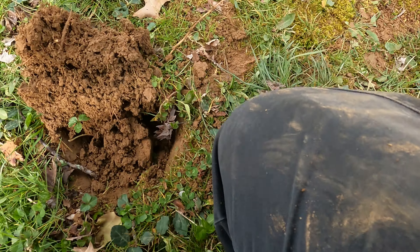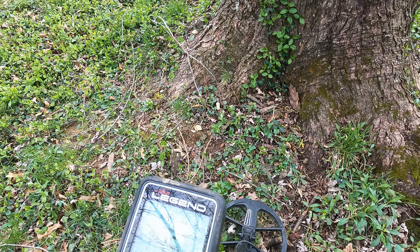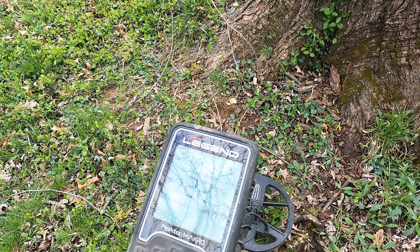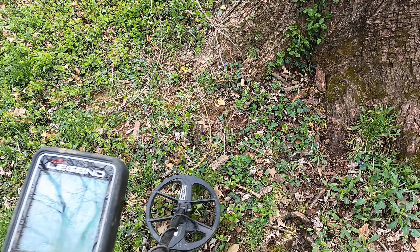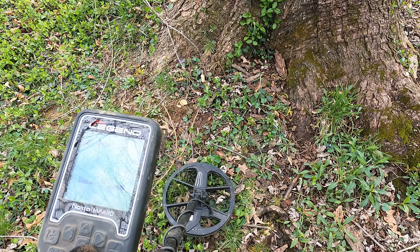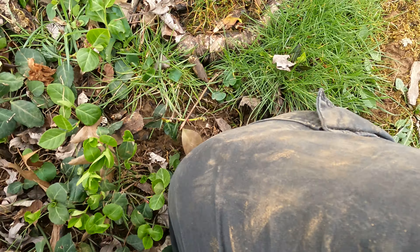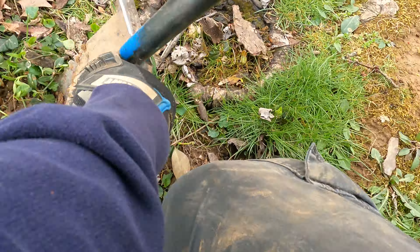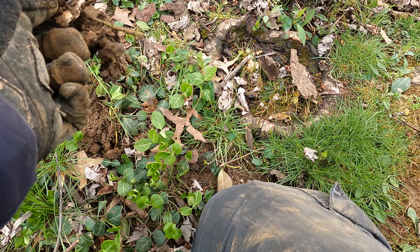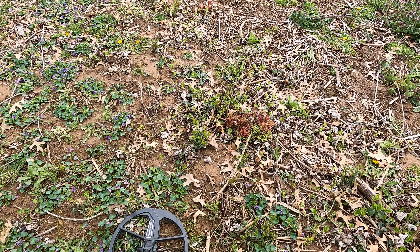Don't forget I'm going to post all my settings in the description of this video. Right up under this tree — there it is — just a smaller piece of aluminum. Here's another one that sounds just like that last wheat cent sounded.